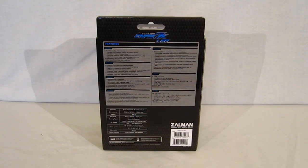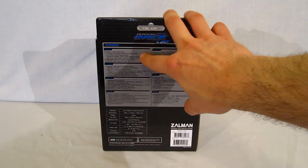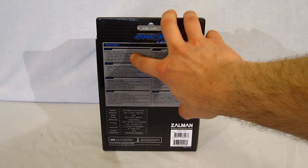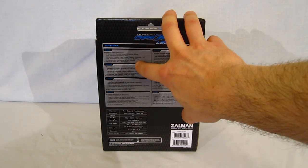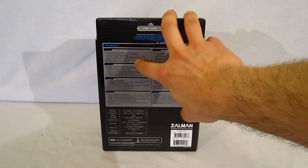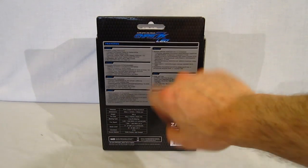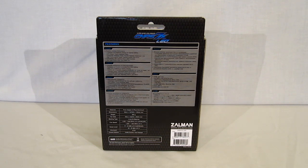The back of the box has very simple features: powerful cooling performance with V-shaped fan and heat sink design, direct touch heat pipes, composite heat pipes, high performance super thermal grease included, compatibility with various Intel and AMD sockets, and an ultra-quiet 92mm blue LED fan — repeated in six more languages.